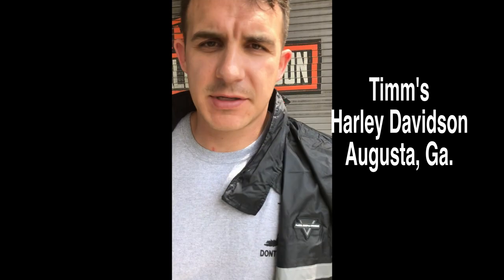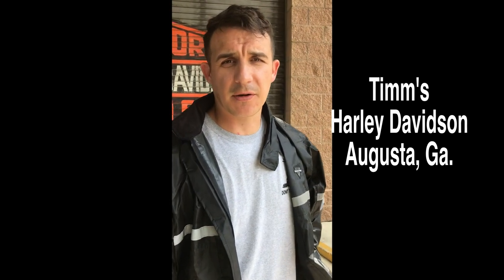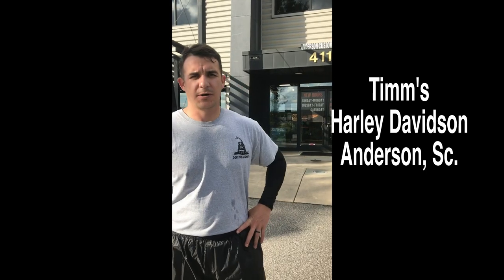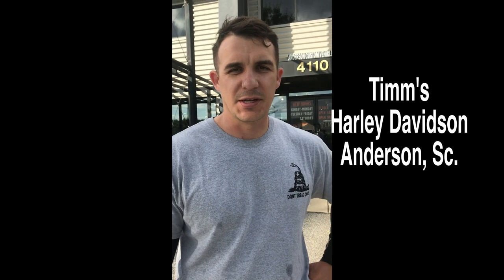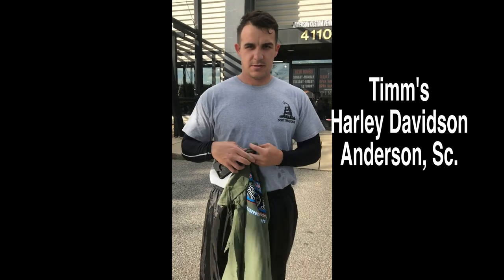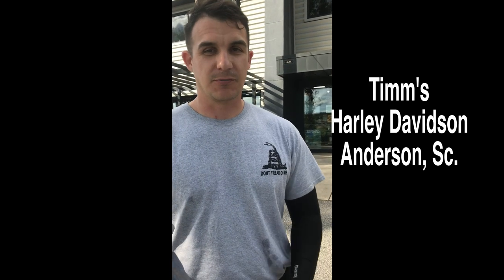Alright guys, we're here at Tim's Harley-Davidson in Augusta, Georgia. We just went through a little rain but it looks like it cleared up. We're heading to Spartanburg or Anderson, South Carolina next — but first we're gonna grab some food. At Tim's Harley-Davidson in Anderson, South Carolina, we actually just missed the new model rollout — their truck driver was late — but it's an awesome dealership. They showed us so much hospitality and hooked us up with free t-shirts. If you're in the Anderson, SC or Augusta, GA region, check out Tim's Harley-Davidson.